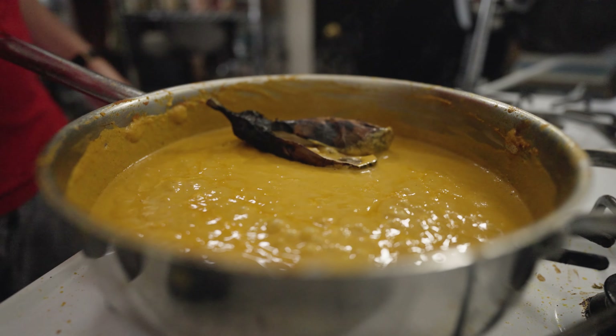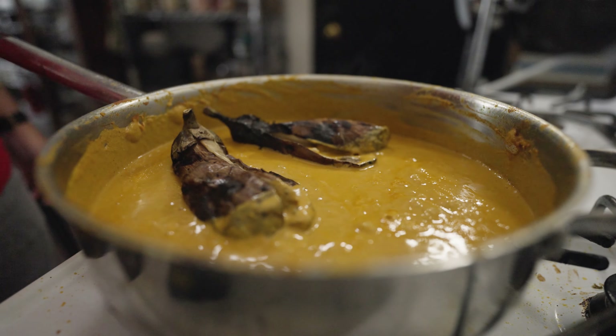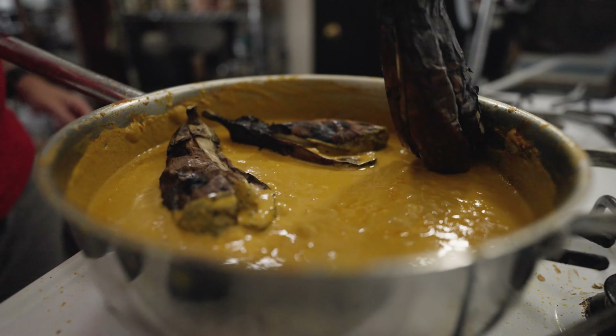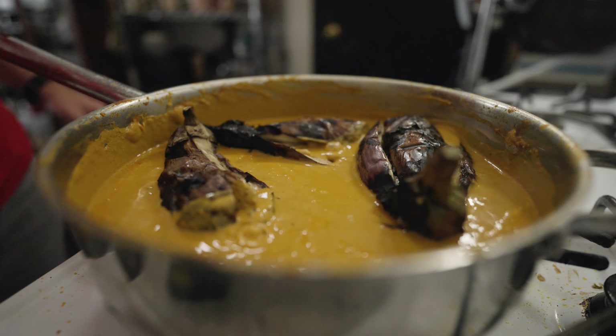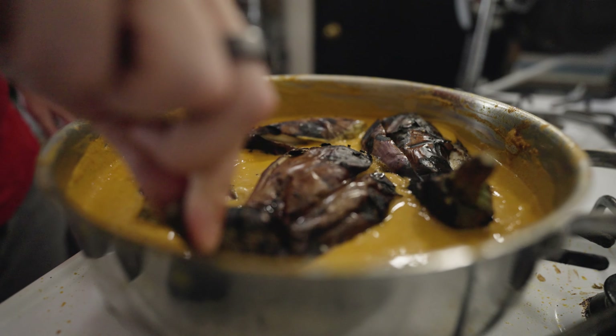At this point, the curry is tasting amazing and it feels ready to eat. But just when it feels perfect is when I hit it with some extra salt and a little bit of water before I nestle in the fire roasted eggplants to simmer. Since the eggplants are in season, they'll be picking up a lot of their flavor from the curry, which means it's helpful to have the sauce be a little bit on the saltier side.